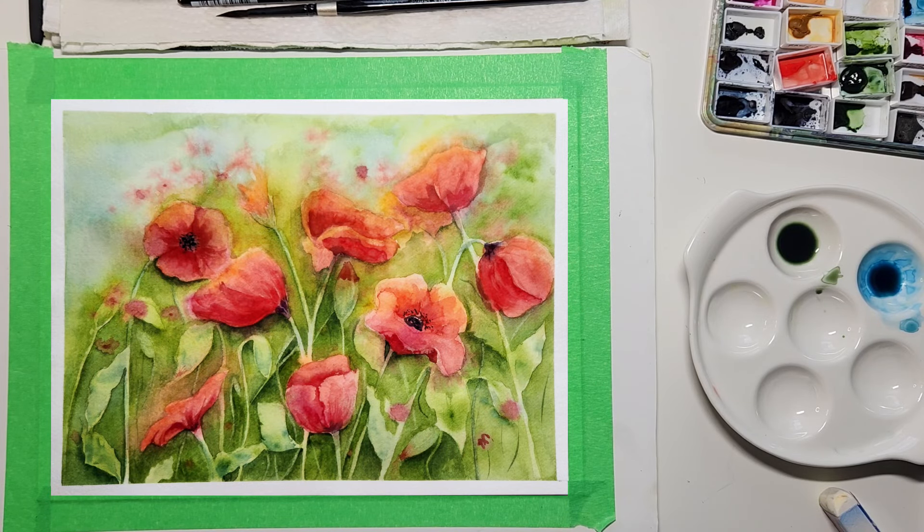Hi everyone, Kat here. Welcome to my channel. Today we're going to be painting a field of poppies. There's lots to do, so let's get started.